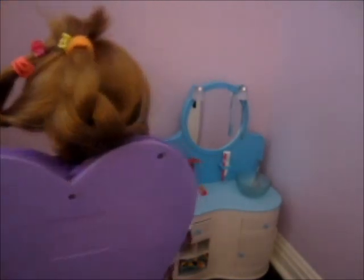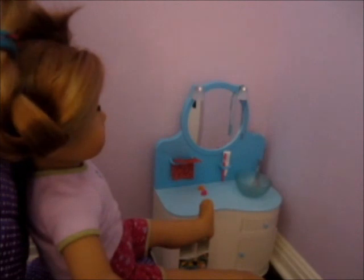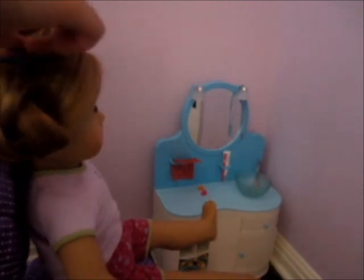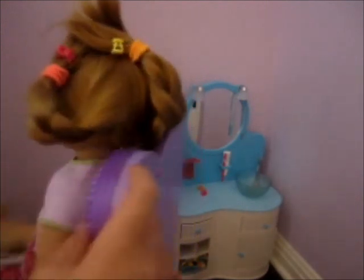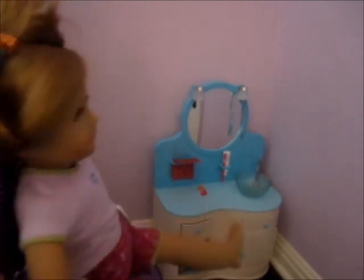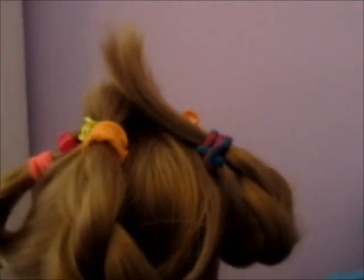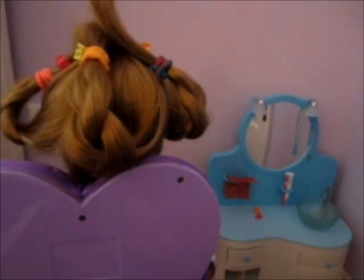Do that with the other two braids as well. These clips you can buy at Target or Walmart — I got mine at Target. They're kind of cheap, not that expensive, and they're small so make sure you don't lose them. This is what it looks like, but the hair right there kind of looks weird because it's just sticking up on top of the head.